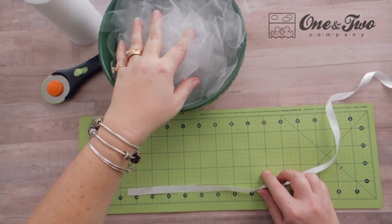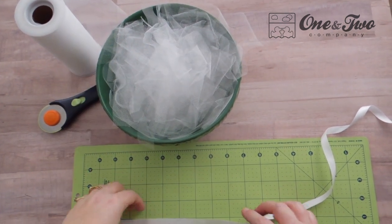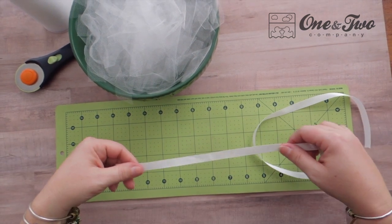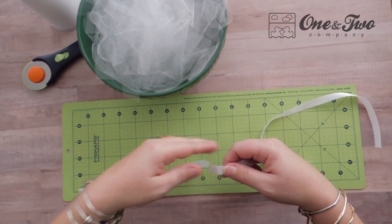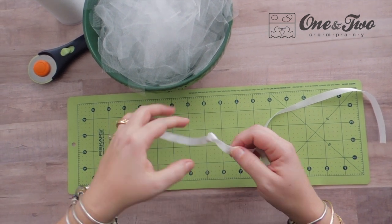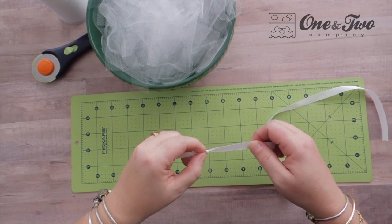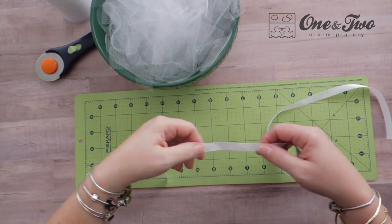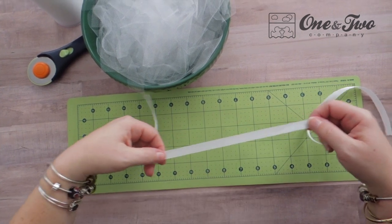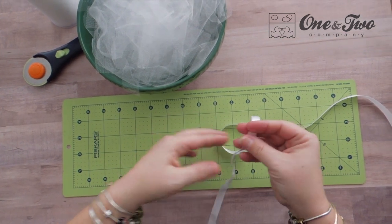So here we have a bowl full of tulle strips and what we're going to do is start adding them to our piece of ribbon — or if you're using elastic, your piece of elastic. What I like to do first is add an overhand knot at the end of my ribbon so that I have a place to tie. As I attach the tulle I'm going to bunch all of my pieces down against this knot and that's how I will keep them from falling off.